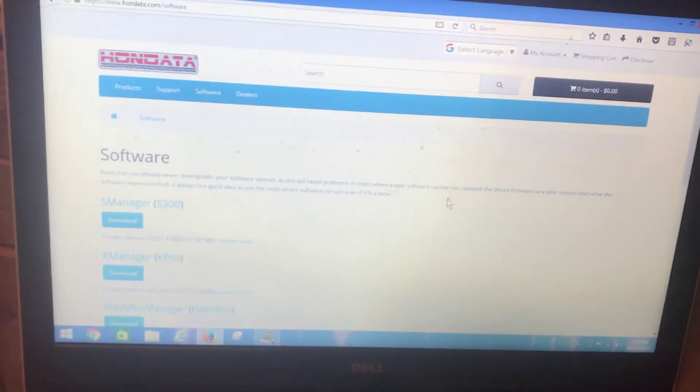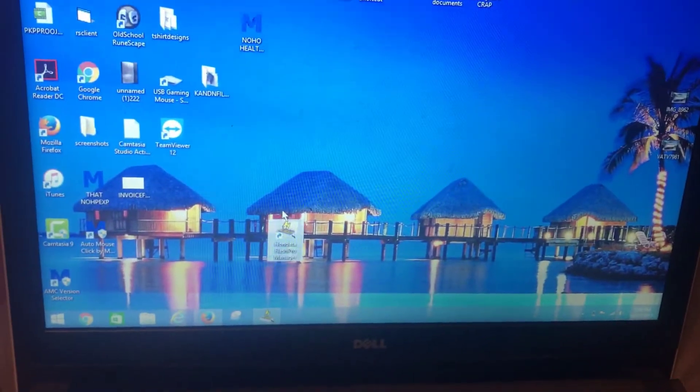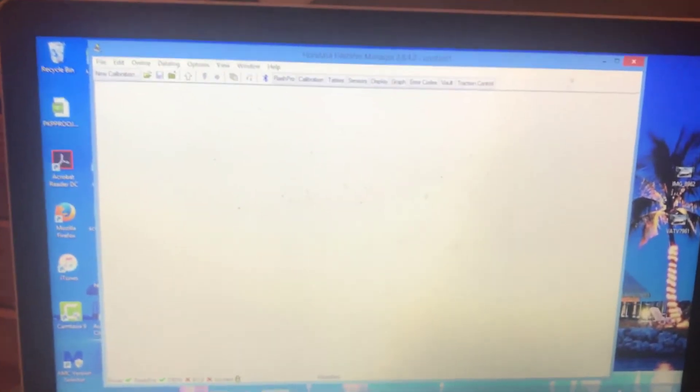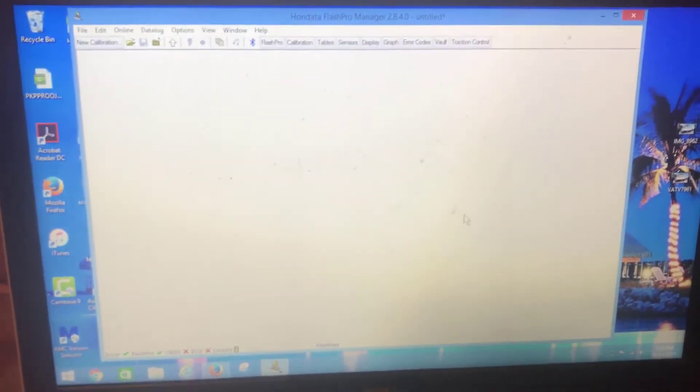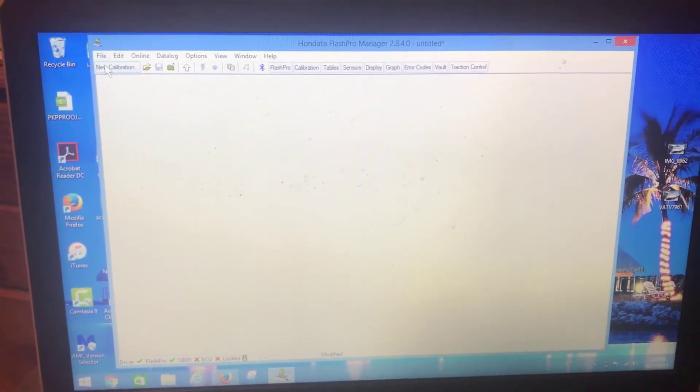You put that in so it connects to your laptop. Once you have it connected, the first thing you need to do is go to your car and register the FlashPro to your car. Then go to Hondata.com, go to Software, and download the FlashPro Manager. Once downloaded and set up for your car's year, you'll get the program icon, and you upload the calibration file by double-clicking it to open the software.